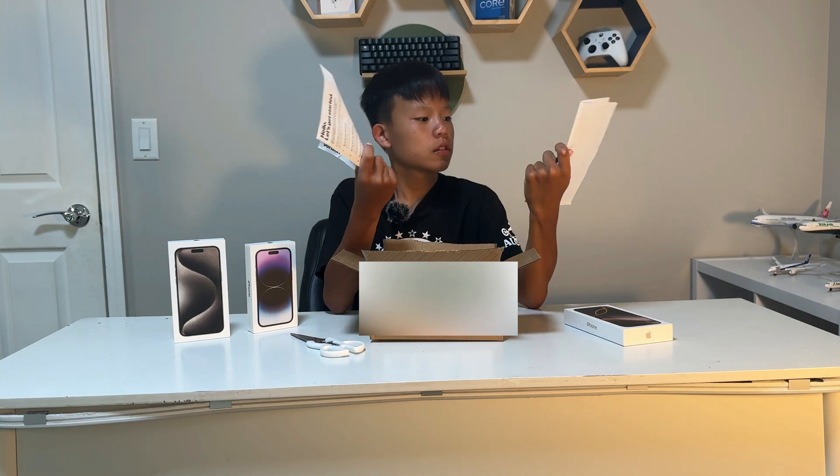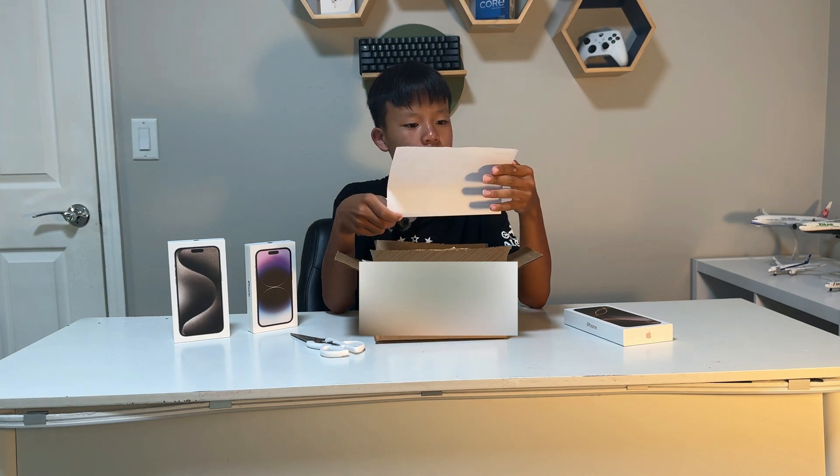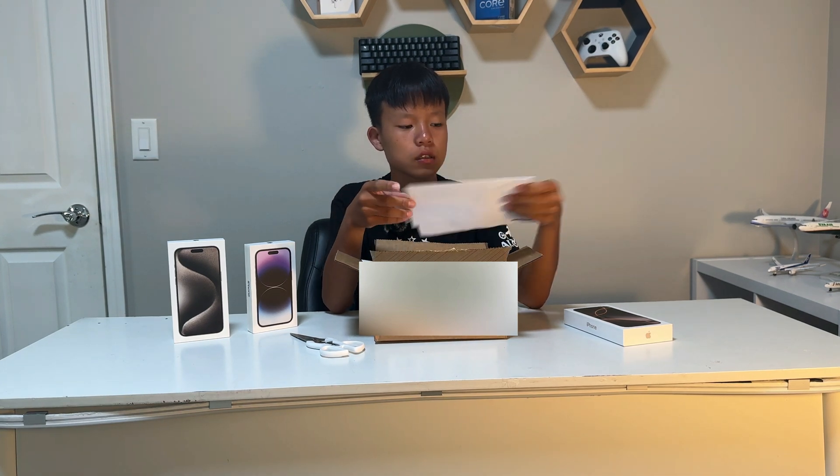There are other colors. There's a letter from Verizon. Let's see here — warranty, okay, and whatever this thing is.